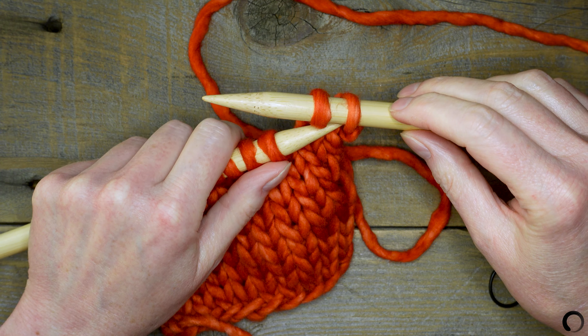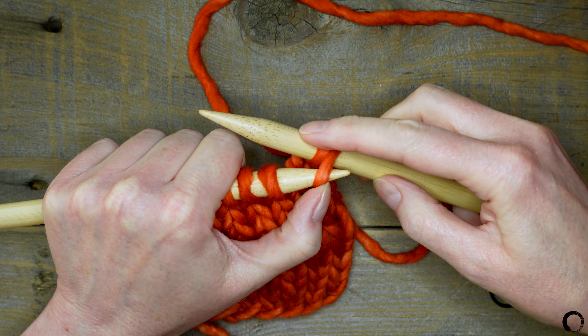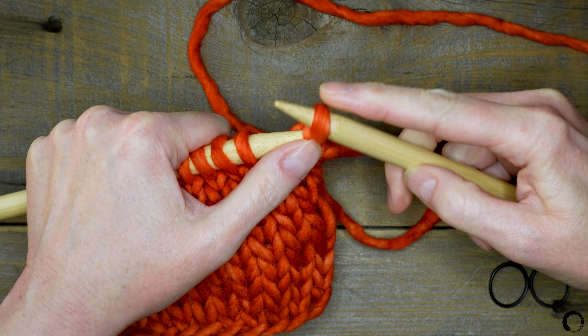Insert the tip of the left needle into the front of the first stitch. Secure the stitch with your left thumb. Now, pull that first stitch up and over the second stitch and over the tip of the right needle.